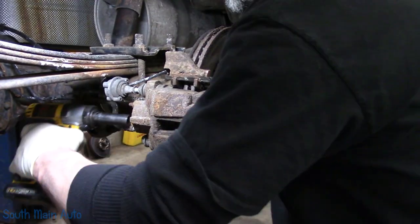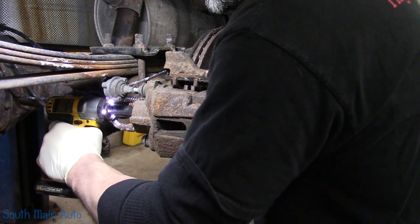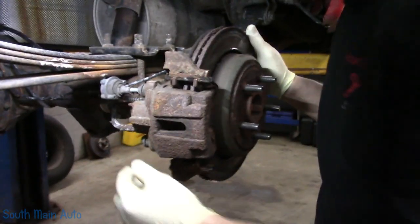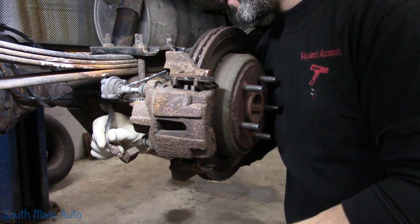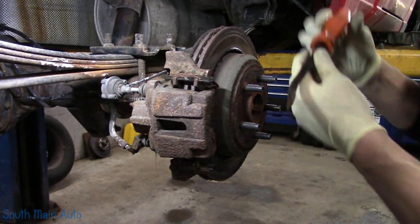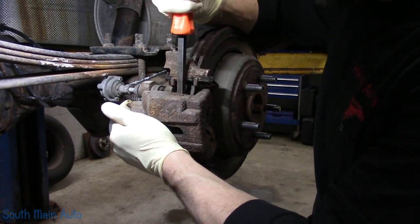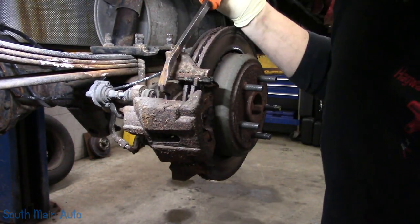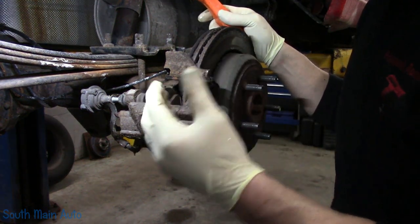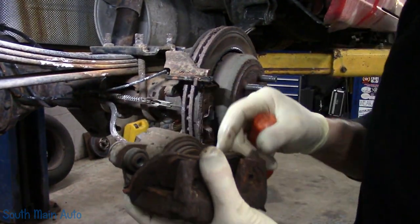Then we'll spin our brake hose off. We'll get our bucket lined up there and let that drizzle. Then we need the pry bar. Typically I pry these out from the top if things aren't all seized up. You've got to be careful if you're reusing the caliper and the inner pad sticks. These are probably phenolic pistons and they have rose clips on the insides of the pad. If it comes out it can chip or crack the edge of the piston, so be mindful of that. We really don't care if it breaks up because it's going in to get rebuilt.